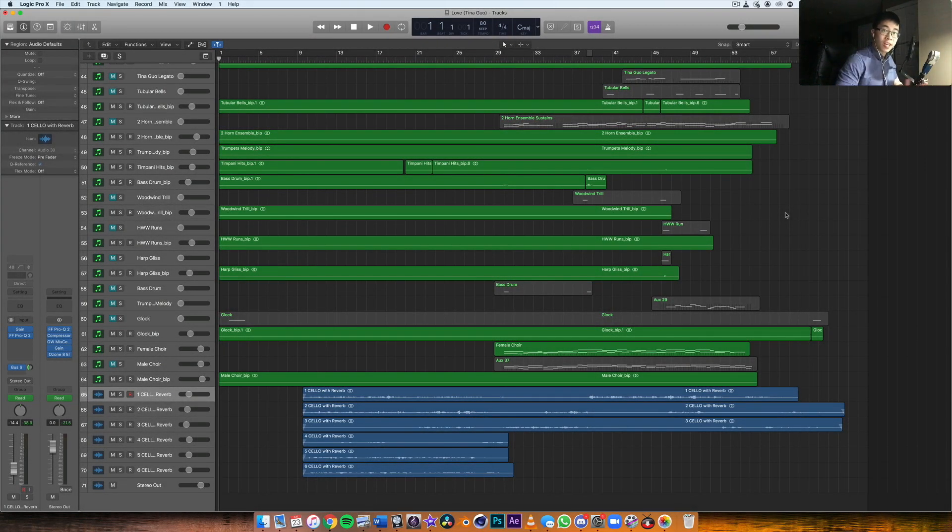What is up, everybody? Welcome back to another video. In today's video, we're going to be talking about a question that's asked quite a lot in the mock-up world, especially in orchestral mock-ups where we're working with technology and pre-recorded sample libraries. That question is: how do I mix in a live recorded instrument with a MIDI mock-up?